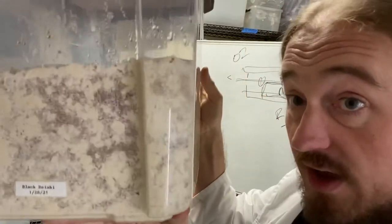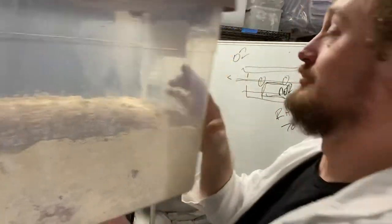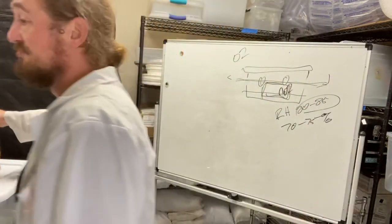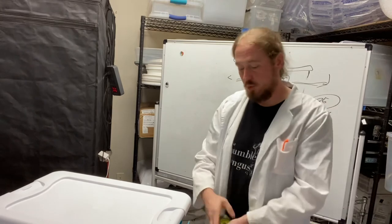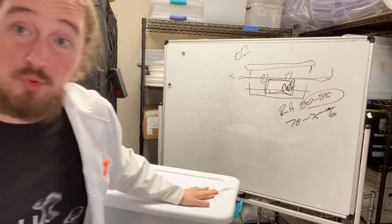You can grow fungi just fine in an unmodified tub. Just after you see pins and the fruiting conditions change, you need to give it air. The monotub is the advanced mode. In the next video, I'm going to show you how to build one of these.